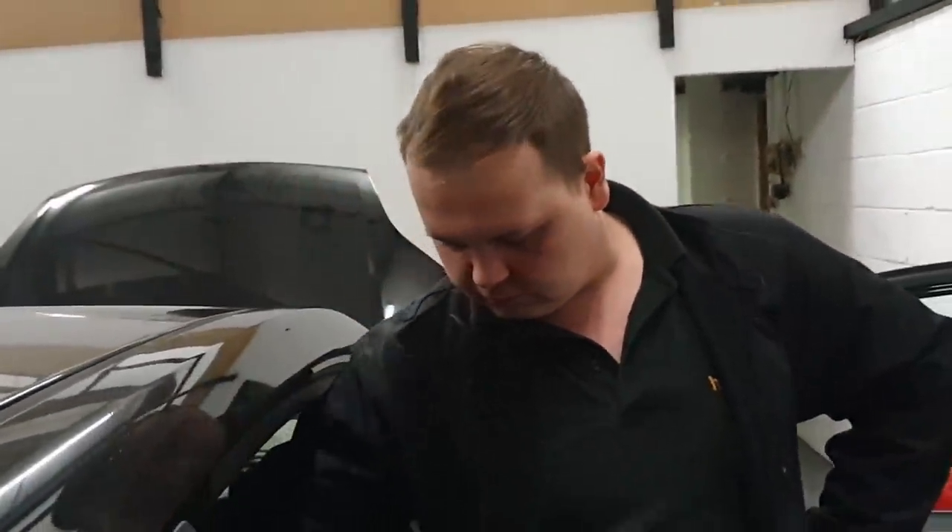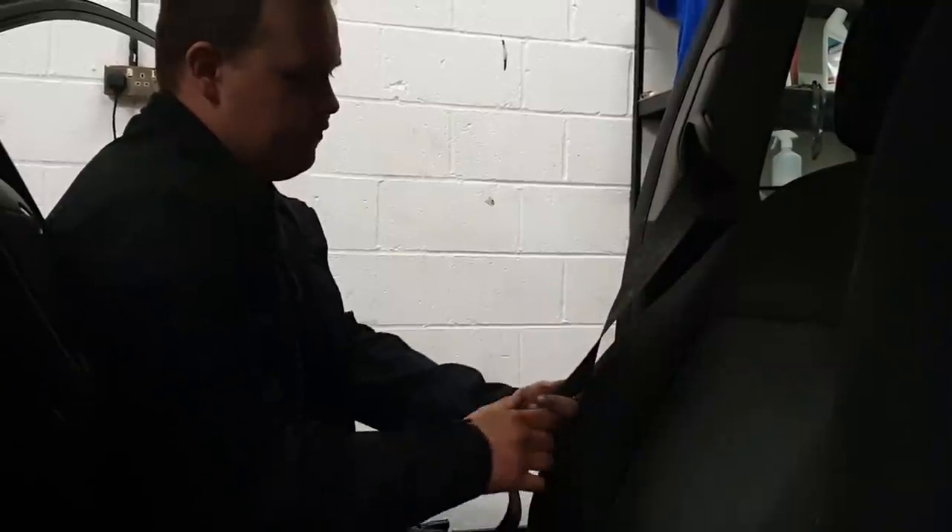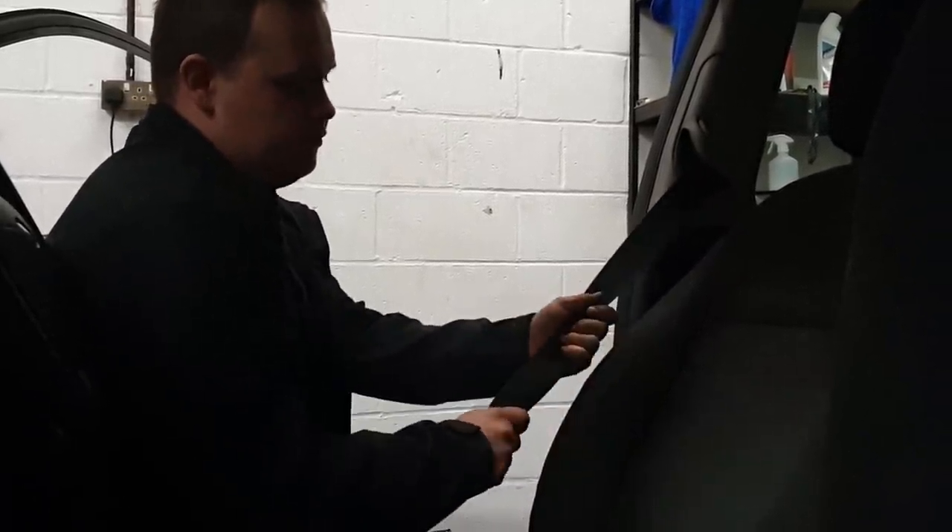Moving to the interior: make sure your seats pull forward and fold forward — so your seat mechanisms work. Also check your seat belts in the back as well as all clips. For checking seat belts: pull them all the way out and check for any fraying or cuts.